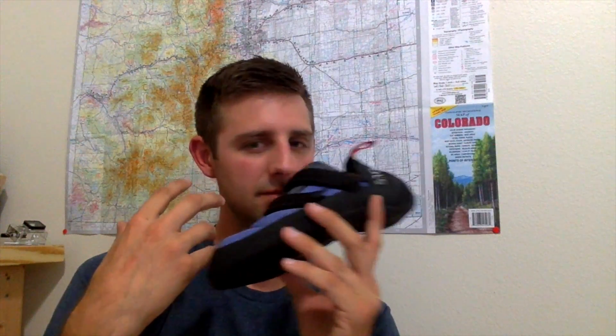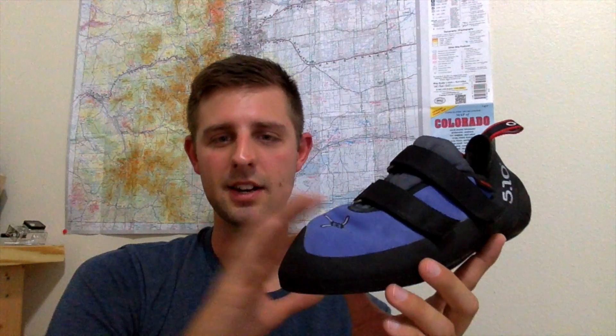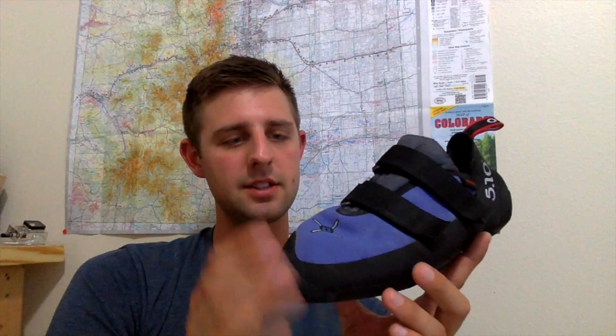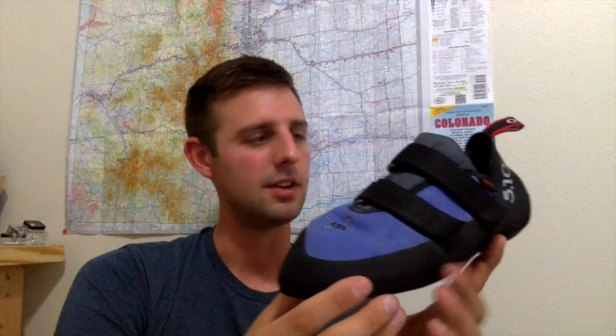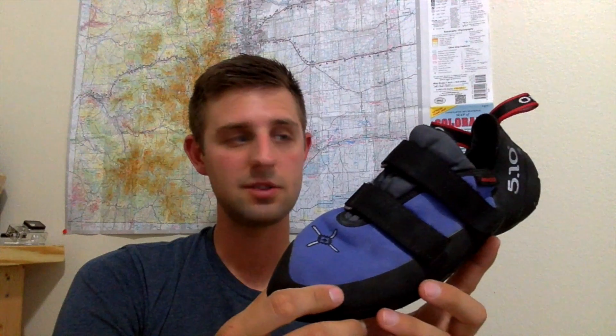Having a synthetic interior means it doesn't smell as much. I know that sounds really weird, but a lot of times climbing shoes start getting an odor after a while. I think the synthetic helps keep that odor down instead of leather insides — synthetic just helps fight a lot of that bacteria. Of course, all climbing shoes end up smelling eventually, so that's just one of those things you have to accept when you're climbing. Your partner and all the other people around you are probably going to have even smellier shoes than you.